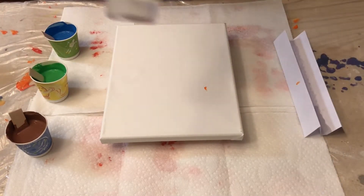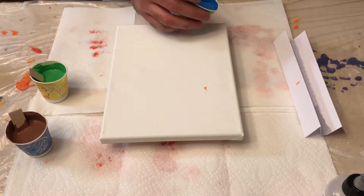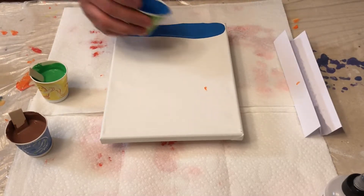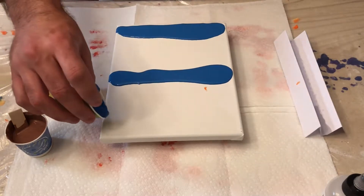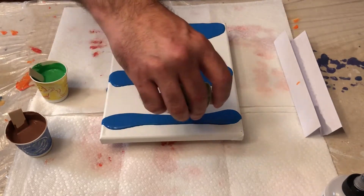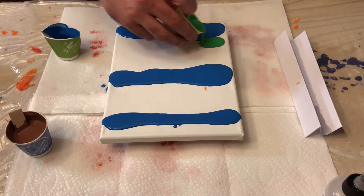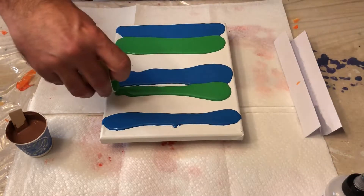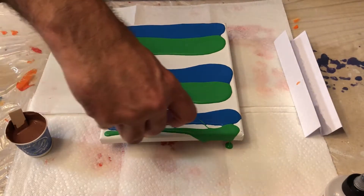I am going to use treadmill lubricant, and we'll show you that in a second. First, I'm going to pour on my paint here. We have a lot, so we're just going to go over the edges if it needs to. Make a couple of lines here. I'm going to go green next — put a nice little blob there, blob there.